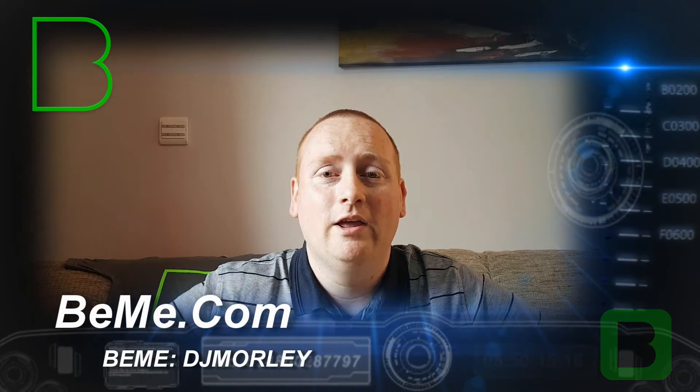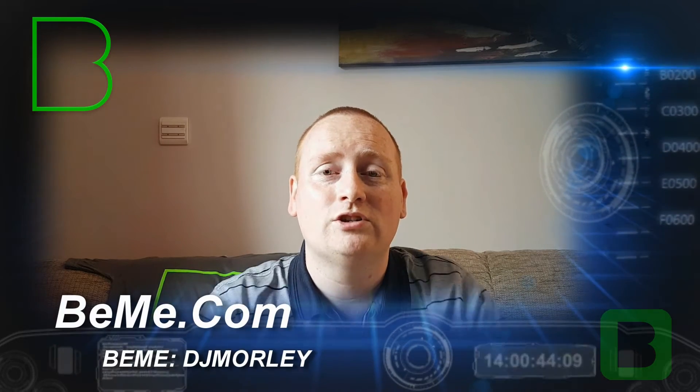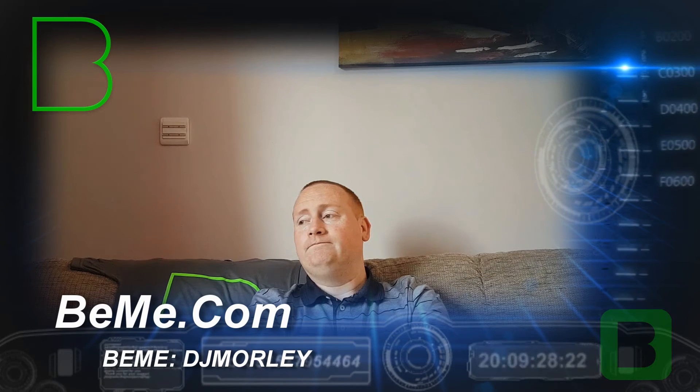Anyway, that's your tips and tricks for today for Beam. Until next time — until you see all the other people doing their video reactions. That's it from me. Bye.